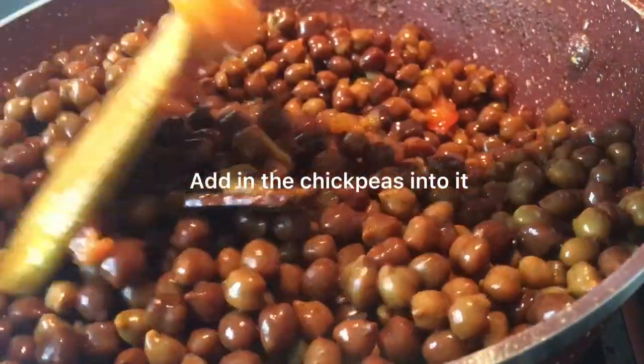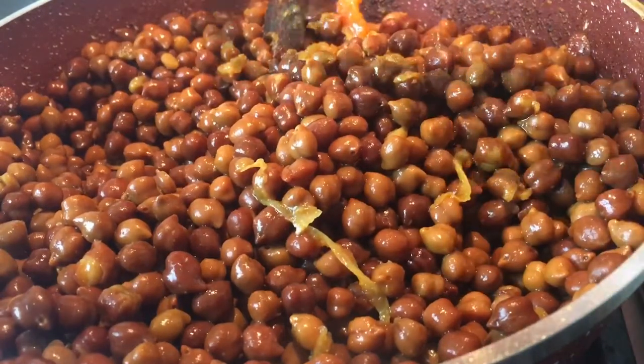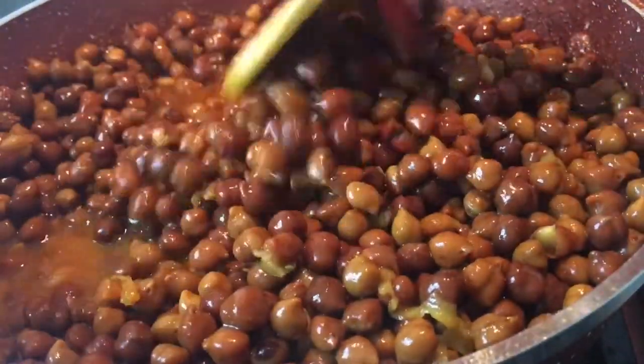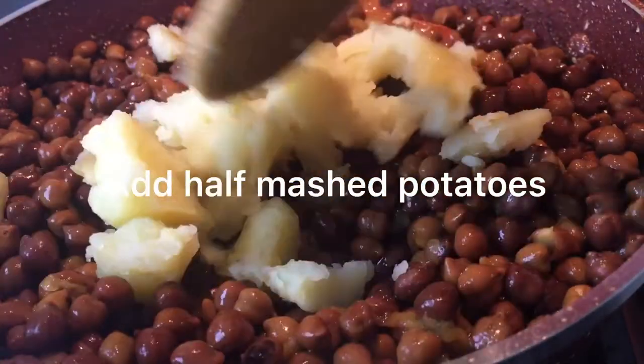Add the chickpeas into it. Add 1 cup of water. Add half mashed potatoes.